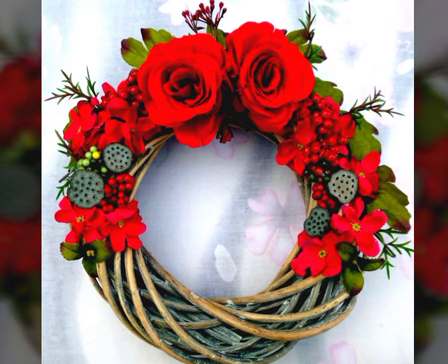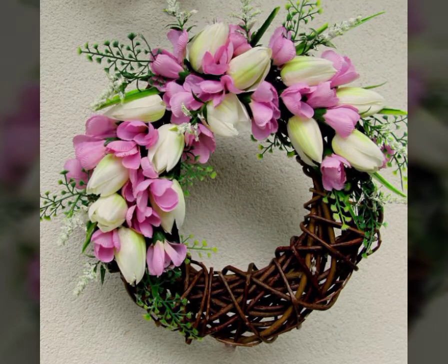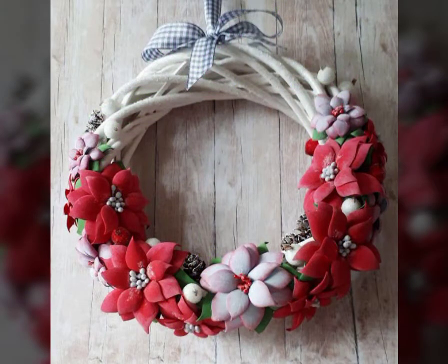Hello everyone, welcome back to my YouTube channel Beginners Craft Videos. How are you all? I hope you are all fine and doing well. I am back with another beautiful latest wreath collection for you — a colorful wreath collection.